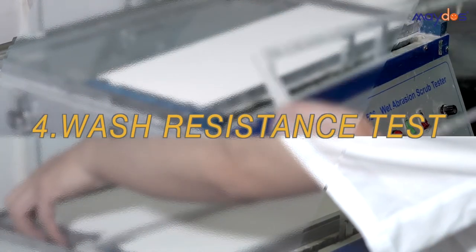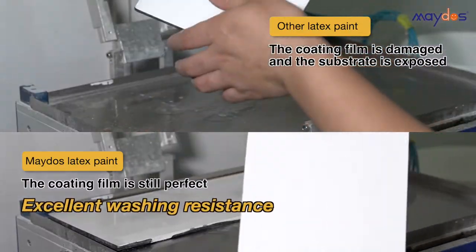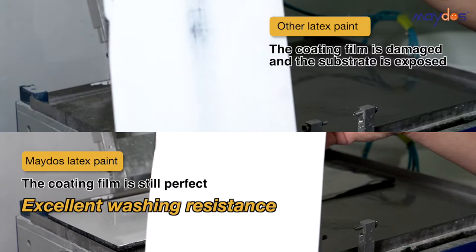4. Wash Resistance Test. Mado's latex paint has excellent washing resistance.